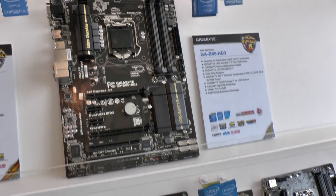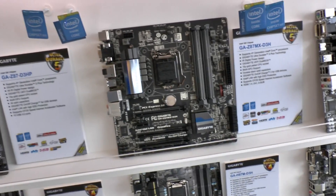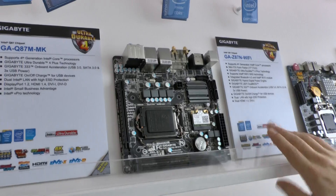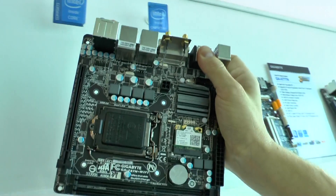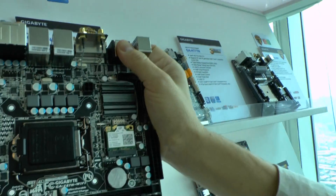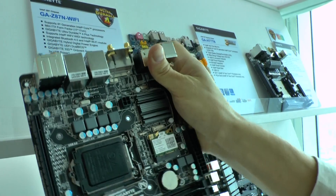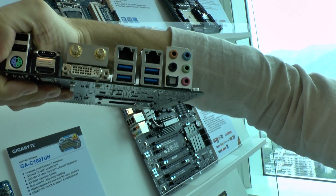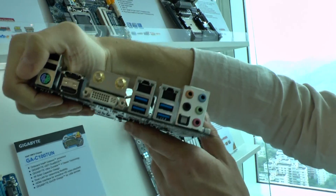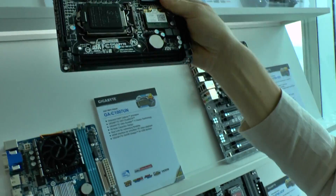We also have a Mini ITX Z87N Wi-Fi and an H87N Wi-Fi. These have an onboard wireless module and Bluetooth, supporting Intel WiDi wireless display technology. Some other features include dual LAN, so you can do teaming or use it as a NAS server — a small, nice form factor motherboard for the 8 series.